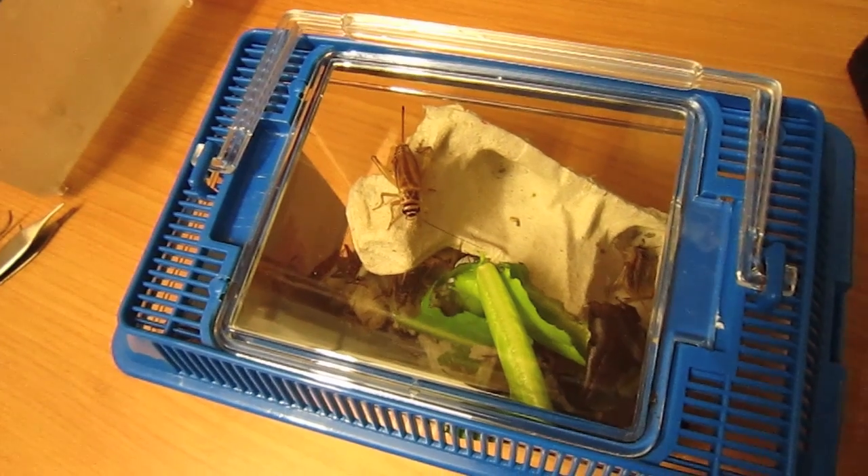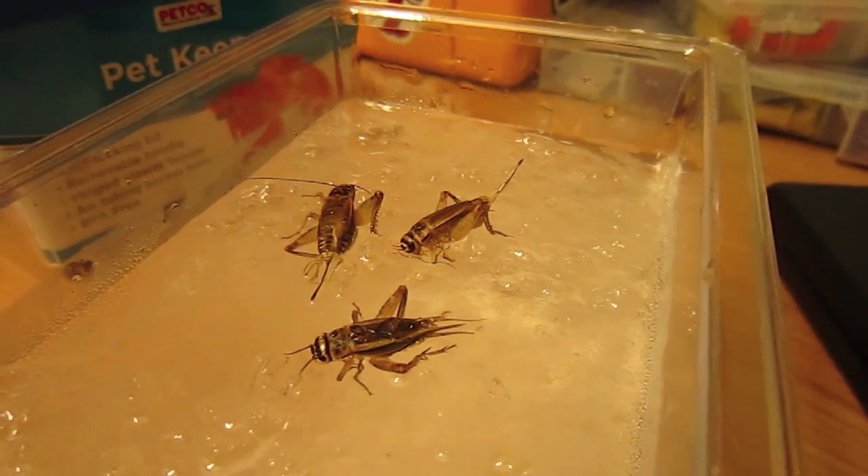Backyard Brains presents how to record from cricket legs. First, get some crickets at your local pet store and, as usual, put them on ice.